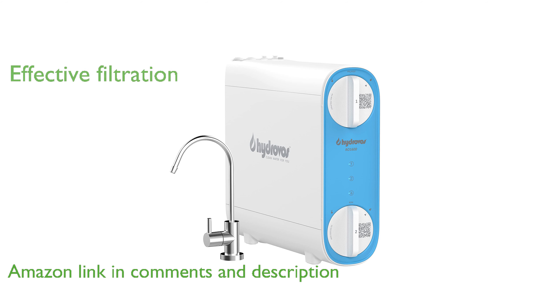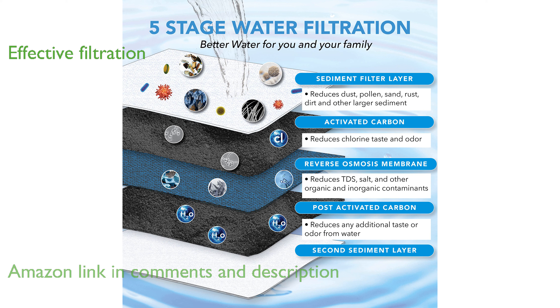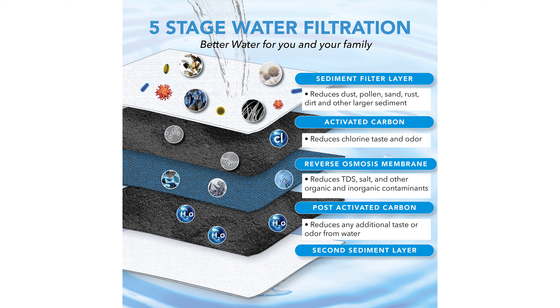Its innovative multi-layer membrane can effectively reduce harmful contaminants such as heavy metals, organic matter, and dissolved solids.